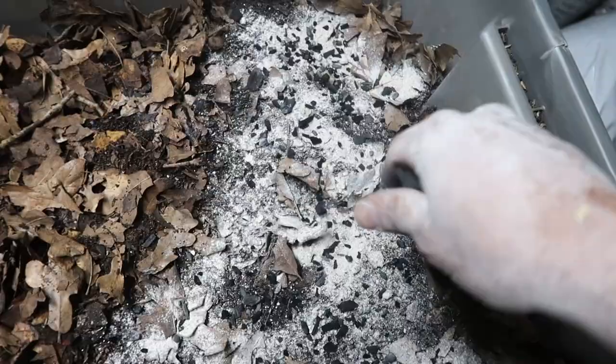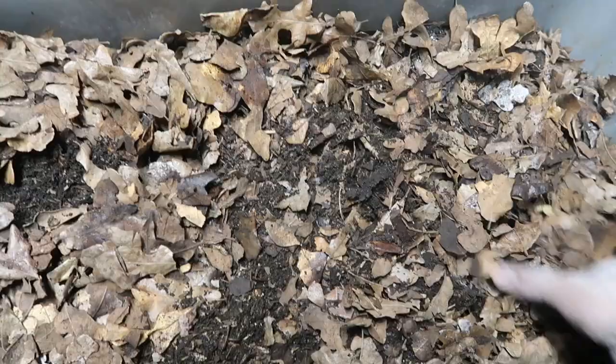Just a little bit of biochar on top. Put the leaves back — call it good. The leaves have a little bit of moisture; they'll let that stuff kind of soak in. And about a week or two weeks, you come back and all that should be already gone.